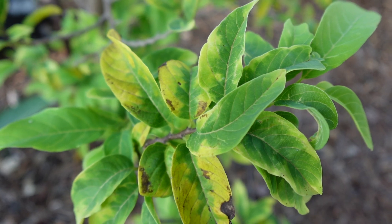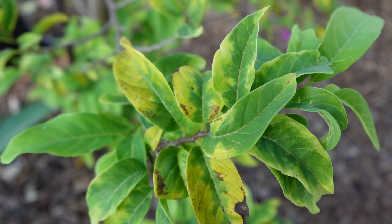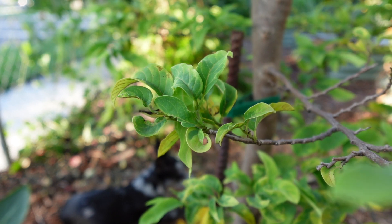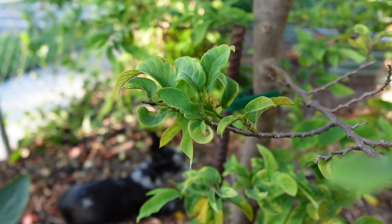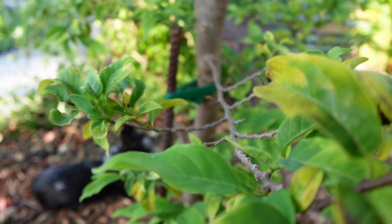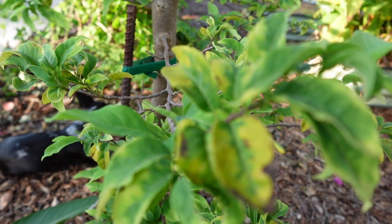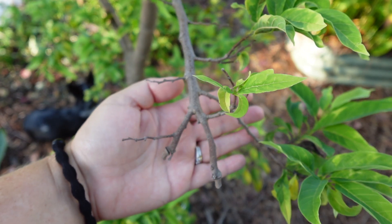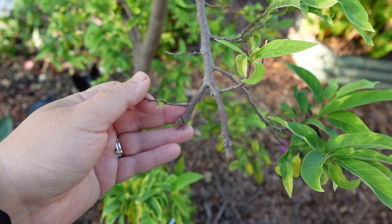Some of the damage is this leaf speckling — they pierce underneath the leaf and suck out nutrients. Also this leaf curling and distortion is indicative of leafhoppers. They're just overall yellow, chlorosis-looking.